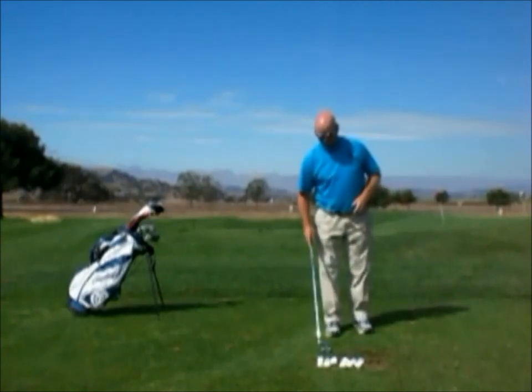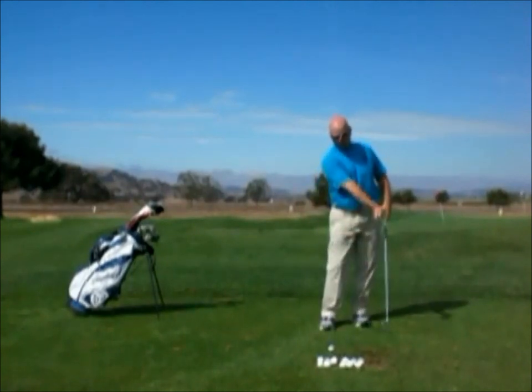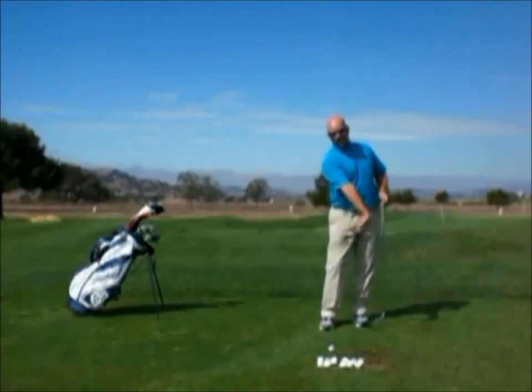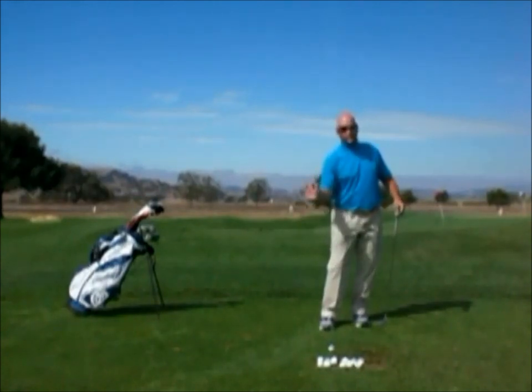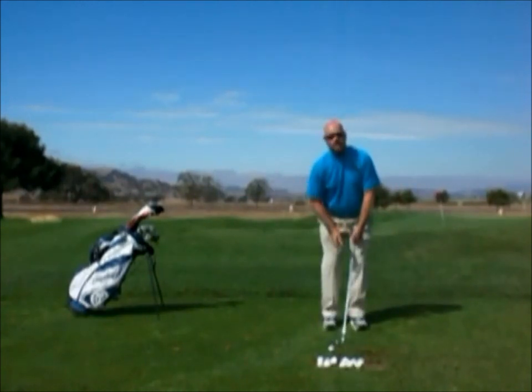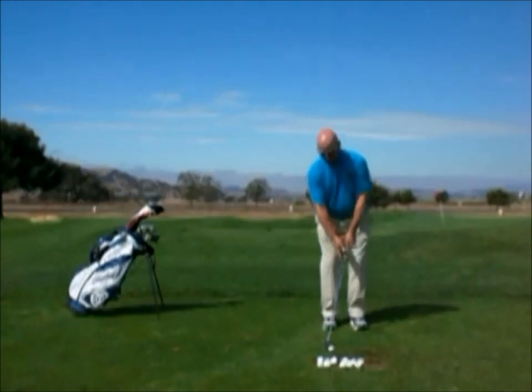The hitter uses more of a punching action — thrusting that right arm through the ball in such a way that the angle at the right wrist stays at as much angle as possible going through the shot. That gets the hands in front of the ball, gets the club de-lofted, and lets you play a nice low shot. Punch shots are really thrusting shots performed with the right arm thrusting off the right shoulder as you go through the ball.